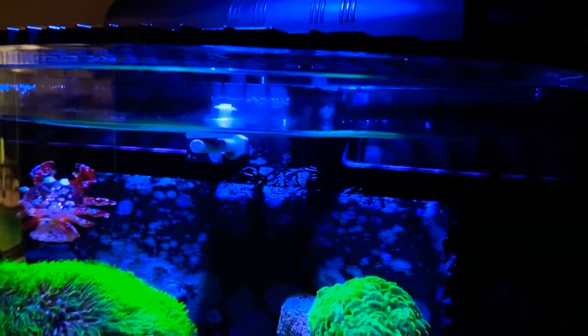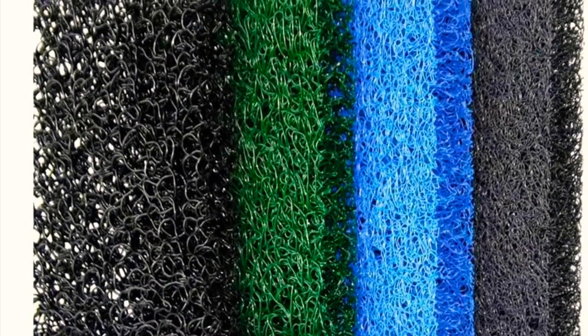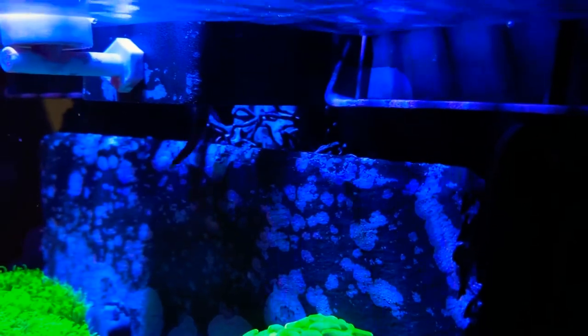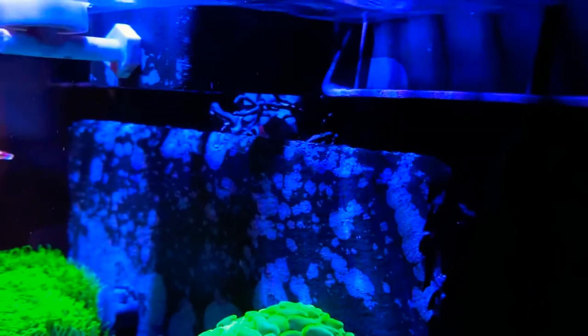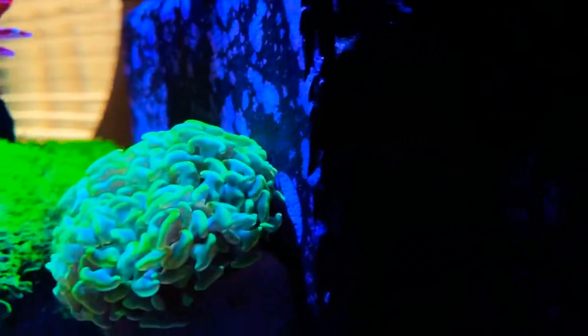I went to our local fish store and got some plastic foam media — not really foam, it's made out of plastic so water can go through it. I've got the smaller porosity version by the inlet so it won't suck up snails or anything. It's been up over a year and I've really only pulled it out once. I've been dosing Vibrant — one milliliter per week right after a water change — and that's really helped with algae control.